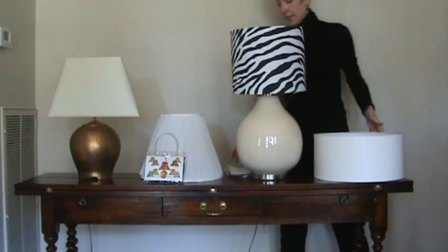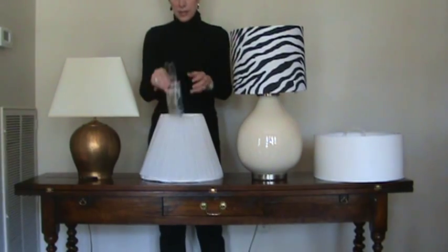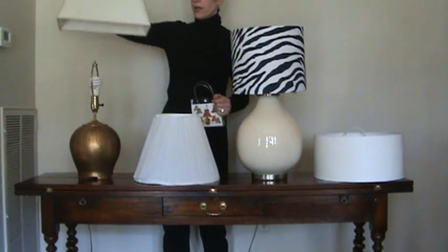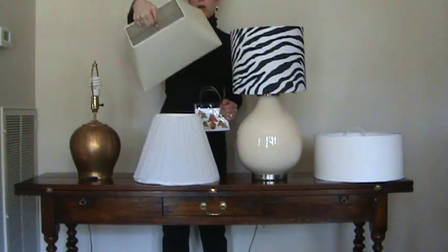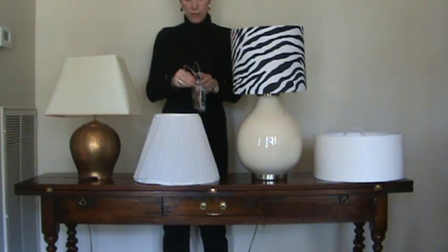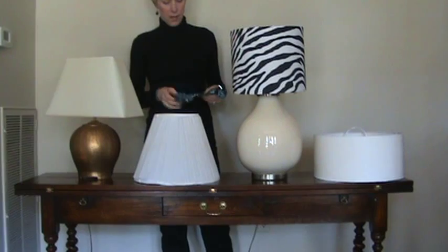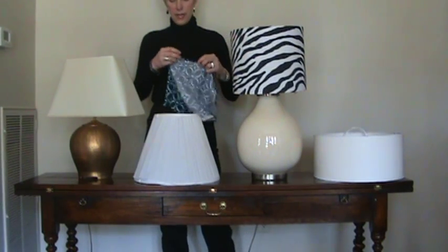Frocks can make a huge transformation. Now let me show you a cone-shaped Frocks. Cone-shaped shades are smaller at the top than they are at the bottom. I'm also going to put it on this shade which is somewhat square, but the key is it's smaller at the top than at the bottom, so it calls for a cone-shaped Frocks. Frocks come in two shapes — cone and drum — and then in three sizes: small, medium, and large.